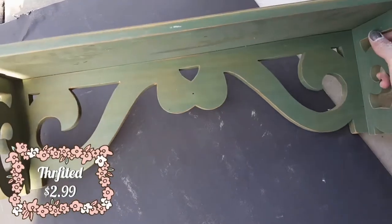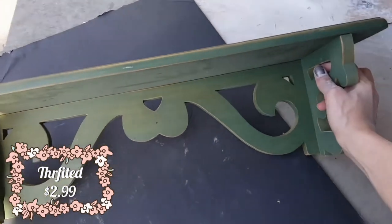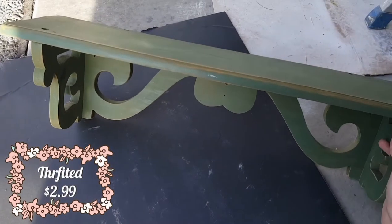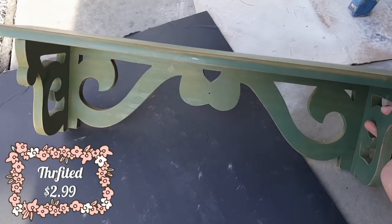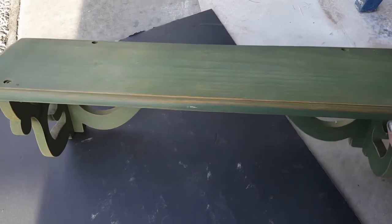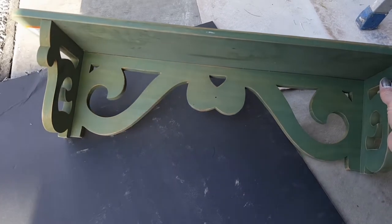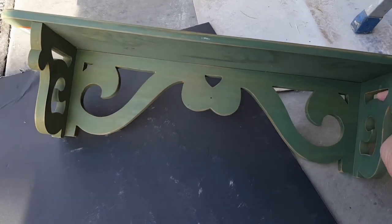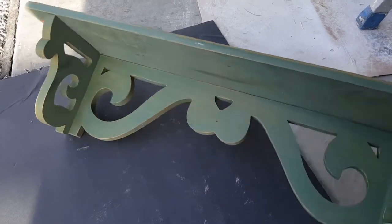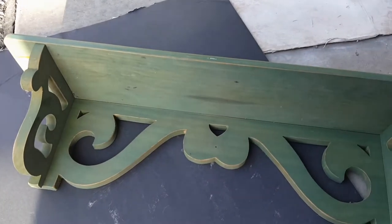I also picked this up at Value Village a few weeks ago and it was only $2.99. I'm planning to put it in that spare room so I'm going to paint it. I'm not sure yet - I might just do all white, or I might just spray the top part and see how it turns out.